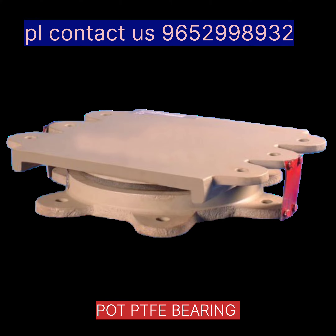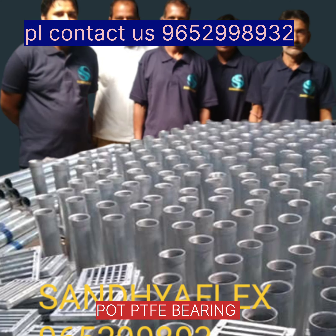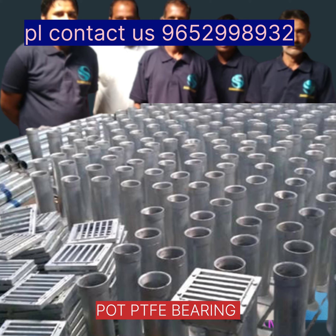PTFE port bearing. Sliding bearing. Fixed bearing. Galvanized drainage support.